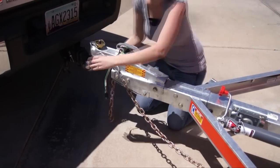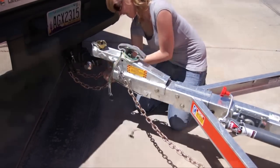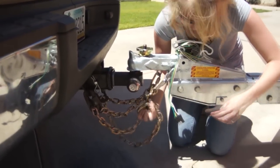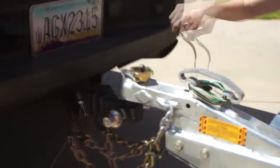Reconnect the safety chains between the trailer and hitch. Pull the safety chains through the hitch holes, adjust and secure the S-hooks with rubber retainers. Attach the trailer lighting wiring.